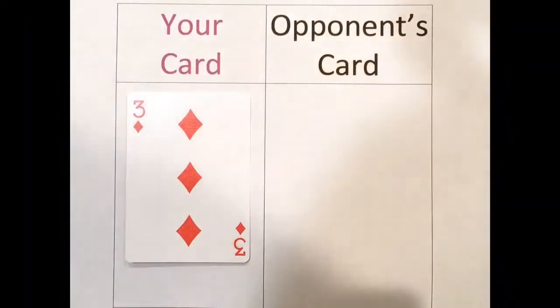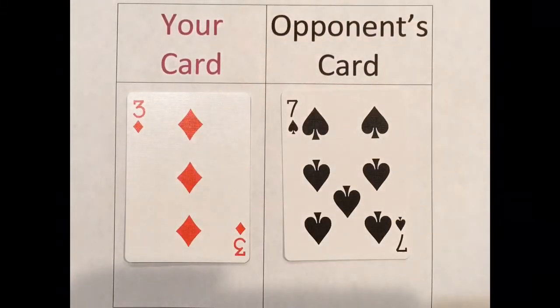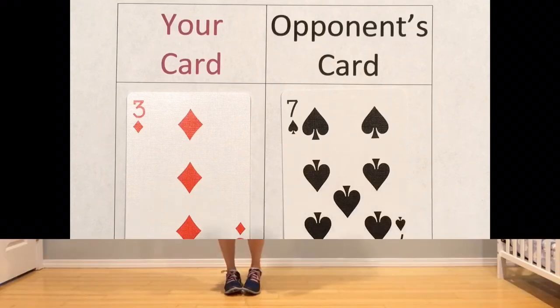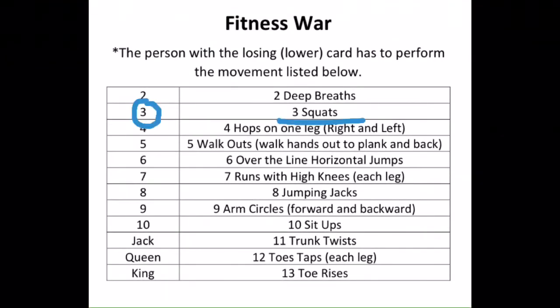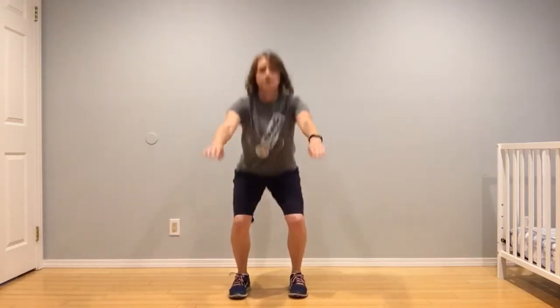Round three. I got the three of diamonds and my opponent got the seven of spades. Which card is less? Yep, it's me again. The three of diamonds is less, so I have to do the movements. I lost that round again, this time with the number three card, so I have to do three squats: one, two, three.